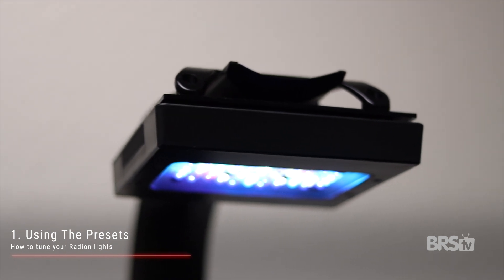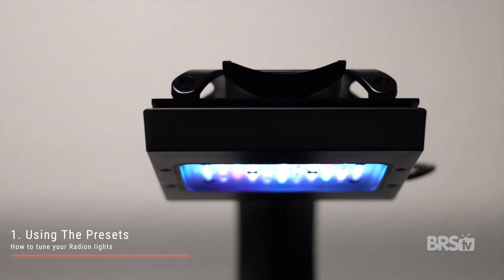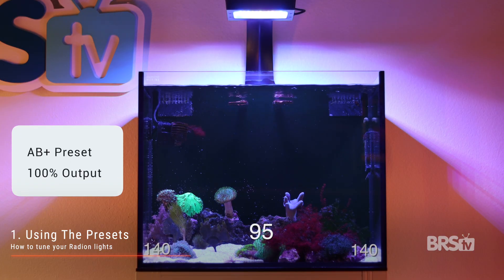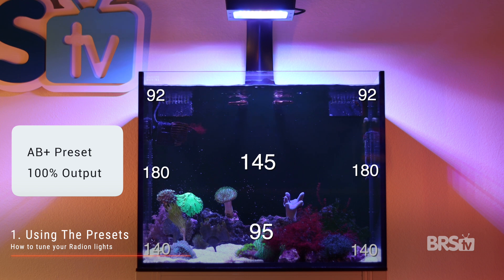The default setting is already perfectly programmed for softies and large polyp stony corals. But if you need more light, here are the PAR readings when you turn up the AB Plus schedule to 100% intensity. At the bottom: 140 in the corners and 95 in the center. Halfway up the tank: 180 in the corners with 145 in the middle. And just below the water surface: 92 PAR in the corners and 280 PAR just under the fixture. Most beginners don't need anything more than the default AB Plus setting, but if you do need more light, I'd recommend using a PAR meter to find the right intensity between 50% and 100%.